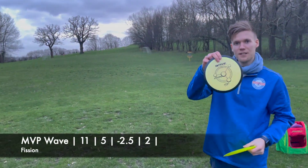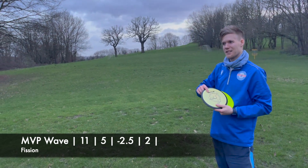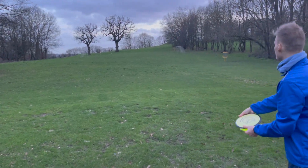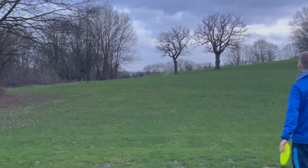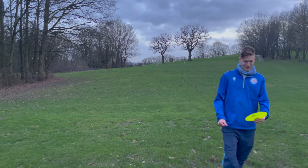We've got the Fission Wave — this is quite unstable, so I'm probably gonna try and throw it a little bit higher to not turn over too much and become a roller. A bit too high. Yeah, definitely a bit too high there.